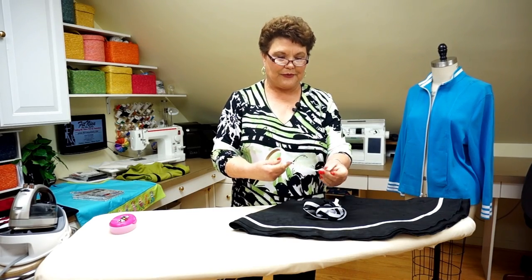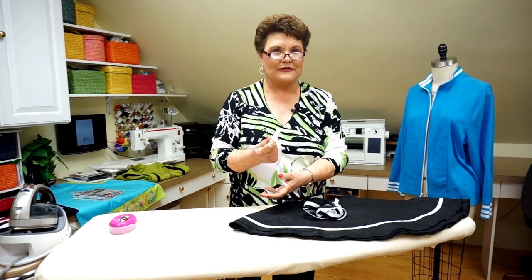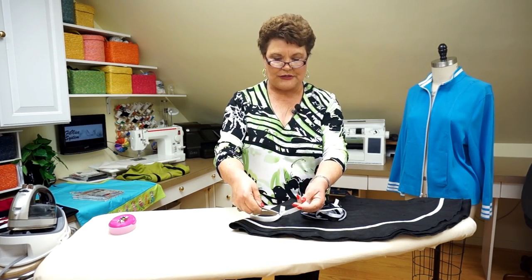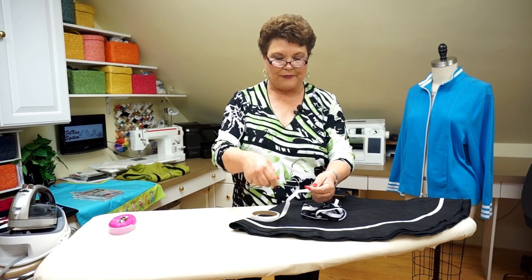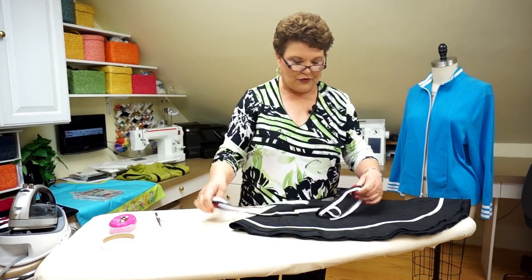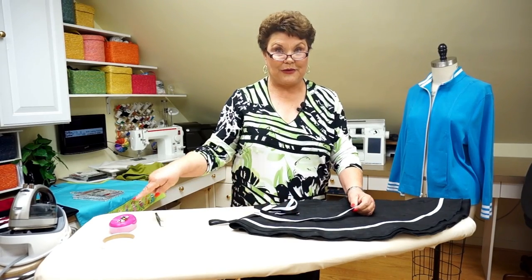This is fusible tape and it's on a paper. I'm sure you've seen this — they come in lots of different brands. I'm going to pull this off so that you can see the tape versus the paper. The paper is on there so that you can iron this right to your fabric. But I want to show you another little trick: if you iron it to your trim, I'm going to show you how to put this on with pins.